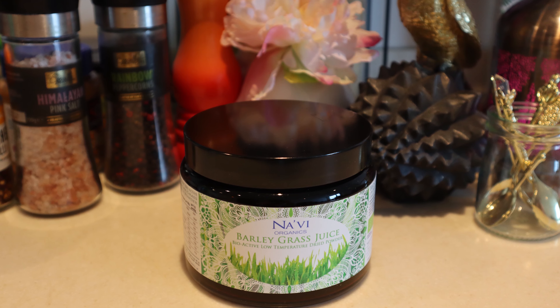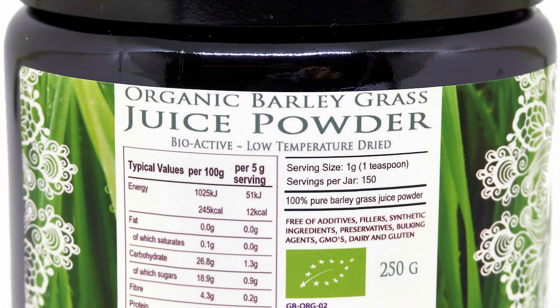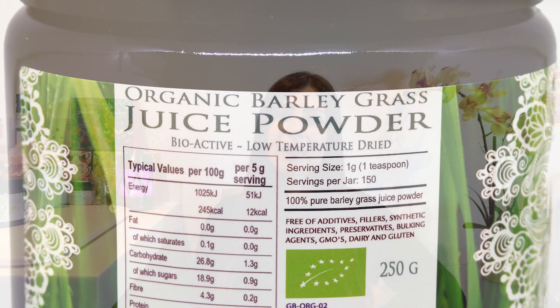What barley grass juice powder brand do I personally use and recommend? My favourite is barley grass juice powder from Navi Organics. Their product is the highest quality, produced using special methods that guarantee the highest nutrient content and bioavailability. It's organic, and it doesn't contain any unhealthy additives. I will leave the link down below where you can order this barley grass juice powder supplement.